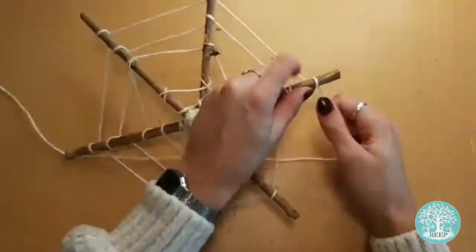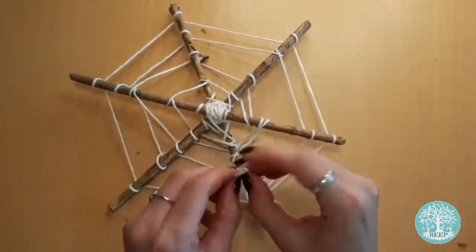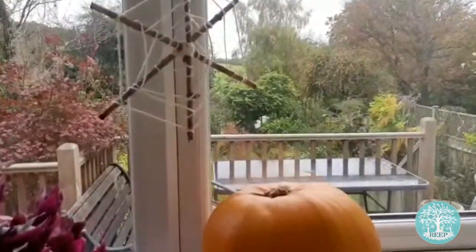When you reach the ends, tie the twine in a double knot and cut away any excess. To display your finished web, tie a short length of twine onto the end of the twig so that you can hang it in a tree or a window, like I've done here.